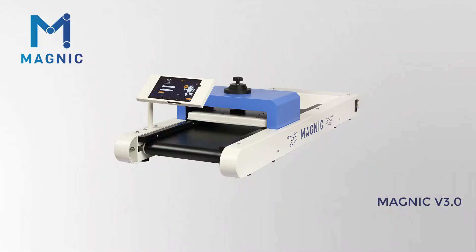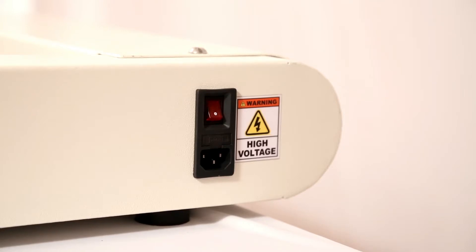Welcome to Magnic Ferrous Particle Detector in Gold Jewelry, version 3.0. In this video, we will be showing you what are the pre-scan checks to be done before scanning the actual jewelry to get 100% result. Come, let's get into the video.